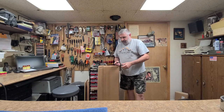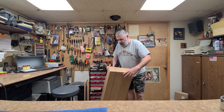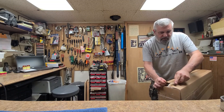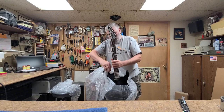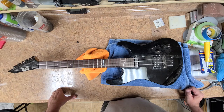I figured I'd take this time while the Epiphone body is curing to do an unboxing of the next victim of my demise. So here we go — great packing peanuts. This is the next victim. It's an LTD ESP M15.